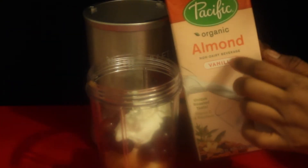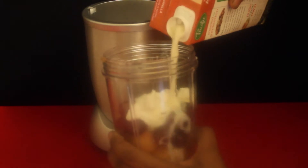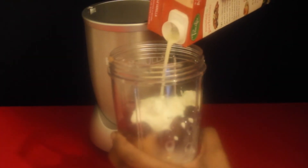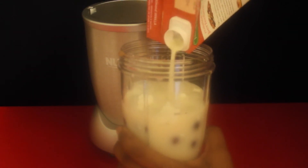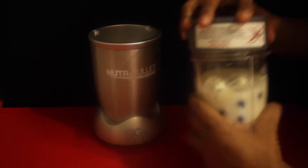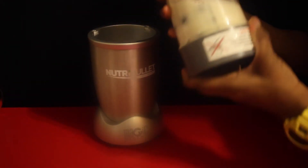And you're going to fill the max line with almond milk. I chose to do vanilla almond milk, but you're welcome to use plain almond milk or the almond milk of your choice. So you're going to fill this up to the max line — oh yeah! Using the extractor blades, you are going to blend this until nice and smooth.